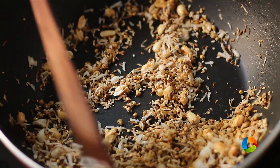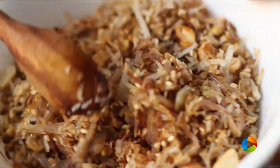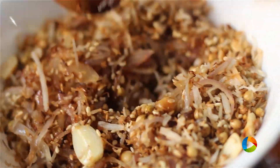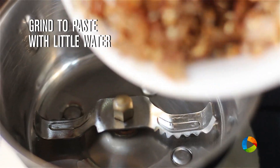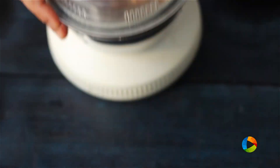You can see the ingredients have turned to a lovely golden brown colour. I have all the roasted ingredients here along with the fried onions, ginger, and garlic. Now I am going to grind all this together to get a nice fine paste. Add a little water to get a nice paste.